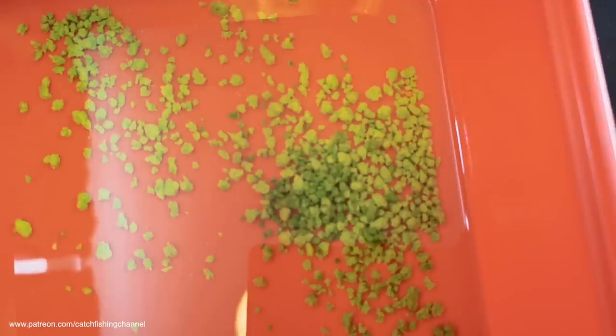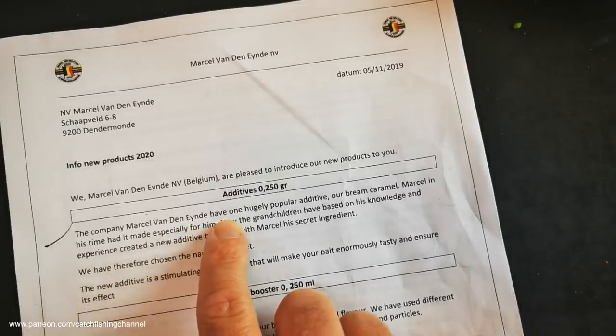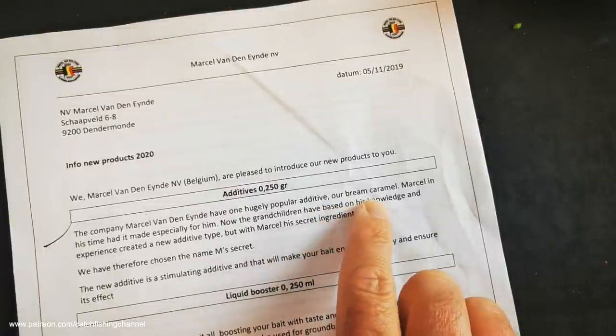I'll keep them soaking to see if they continue to change. The next new additive is one that really got me intrigued - I'd not seen it before - and that's the M Secret. Nice little additive packaging. I was dying to know what the M was all about and why it was a secret. According to the literature, the company Marcel van den Eind has one hugely popular additive: their Bream Caramel - known as Brazen here in the UK. The Bream Caramel was introduced to me by Richard Vaughan, who has fished in Holland for years, and it's a key additive for targeting bream.